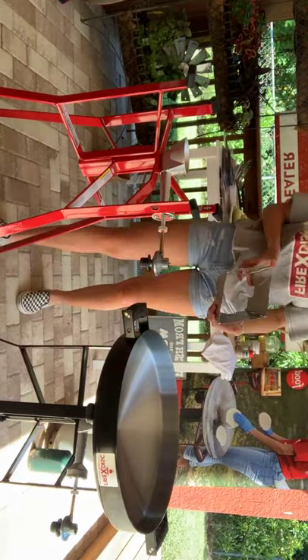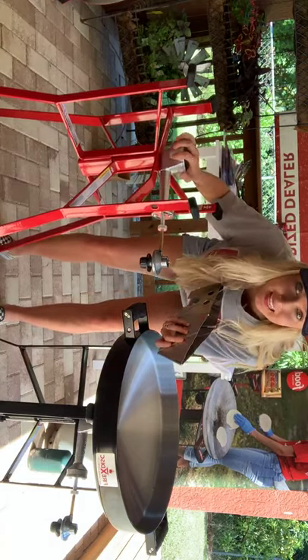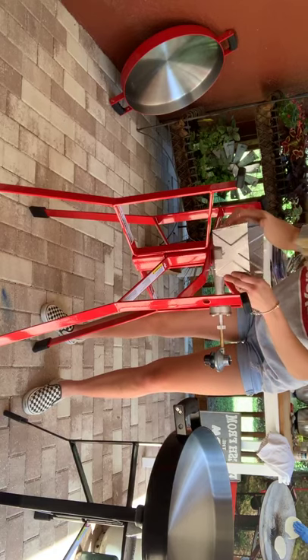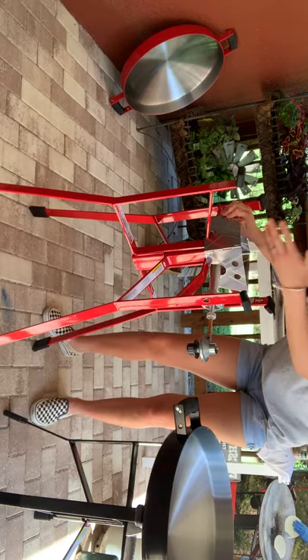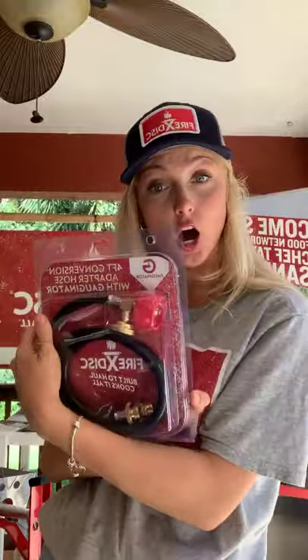These are our two base pieces. Notice this piece goes one way and this one goes the other way — we're going to interlock them together just like that, and they sit into each other to make the base. Then this is where all the magic happens. I also want to show you this really cool product called the wind helmet — it goes around your flame so that if you're on a boat or camping and it's windy, it really blocks that flame in.